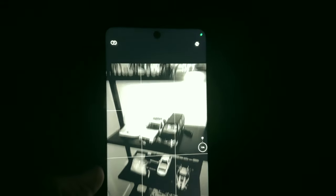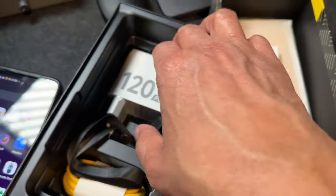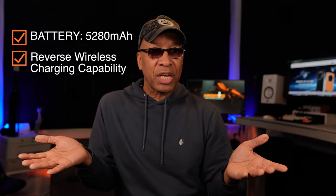I will have some demonstrations for you in the next upcoming videos for these Ulefone Armor series phones. Now let's touch on the battery and charging capabilities. The Armor 23 Ultra comes with a 5,280 milliamp-hour battery, the device supports 120-watt super fast charging, and there's also reverse wireless charging. My testing over one week showed that this smartphone performs just as well as any other flagship in regard to talk time and standby time.